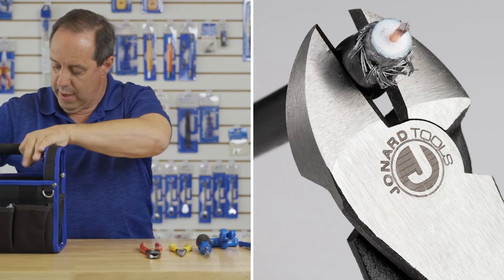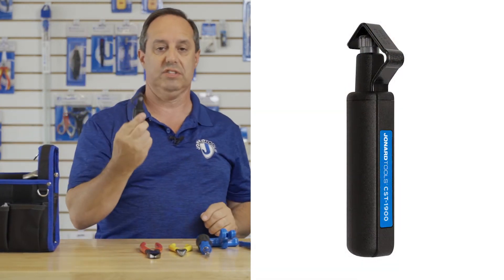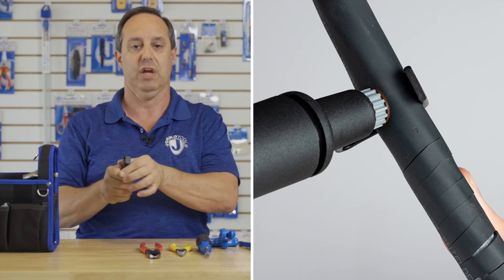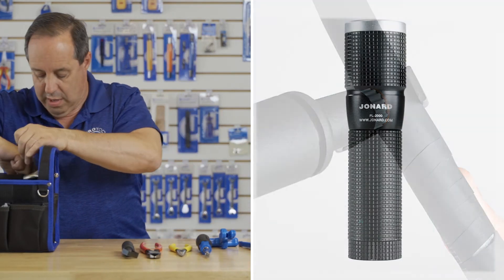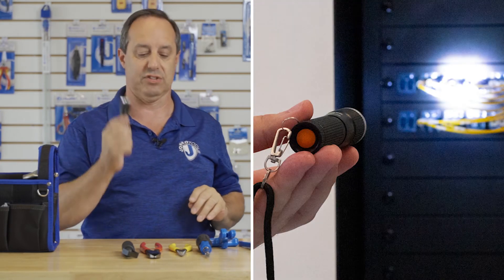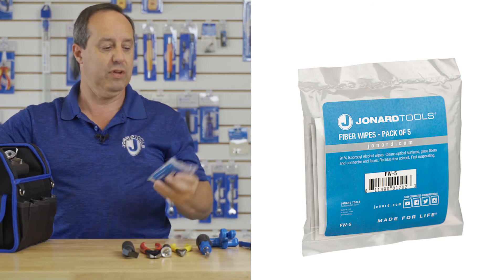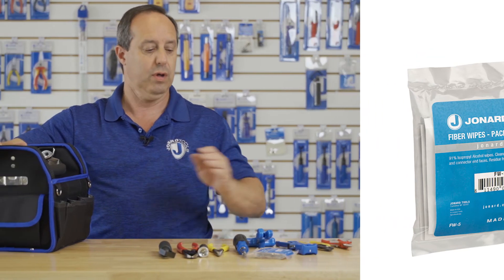We also have our CST-1900 cable slitter. This is perfect for opening up jackets because you can ring in one direction, turn the handle, and pull and slit in another. And lastly for the tools, we have our FL-2000 flashlight and our FW-5 fiber optic wipes, which are perfect for use after you've stripped your fiber down to the 125 micron fiber — just wipe it with your wipes.